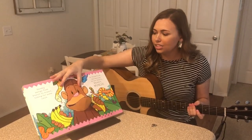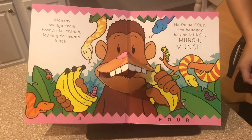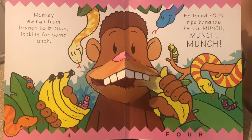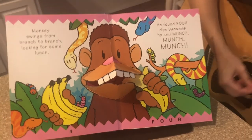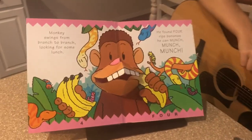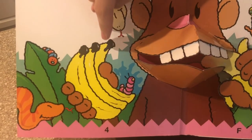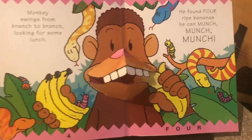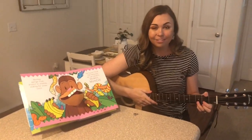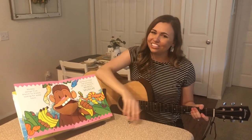Let's see what our next animal is. It's a monkey — what is he eating? He found himself a banana. Monkey swings from branch to branch looking for some lunch. He found four ripe bananas. He can munch, munch, munch. Can you help me find them on the page? I see some in his hand: one, two, three. But where's the fourth one? He's eating it. Good eyes. Let's sign to four. One, two, three, four. Nice job signing along.